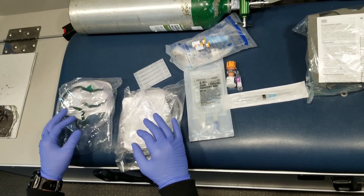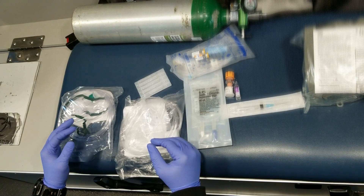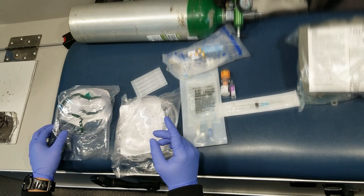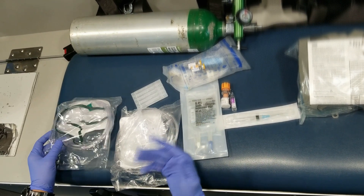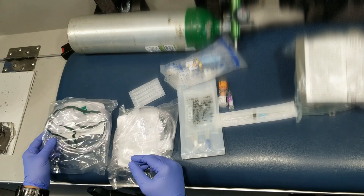Hi guys. This is basically a demonstration of the equipment that we use for patients with asthma. I'm going to follow up to the video I uploaded prior to this, giving you more details as to how to proceed when a patient is a tight asthmatic.